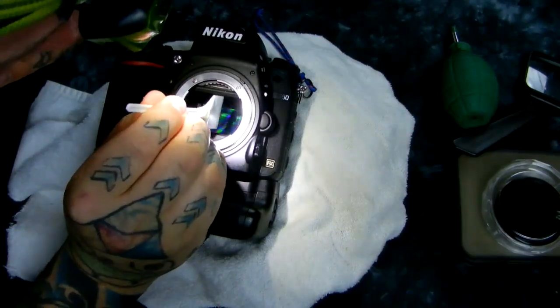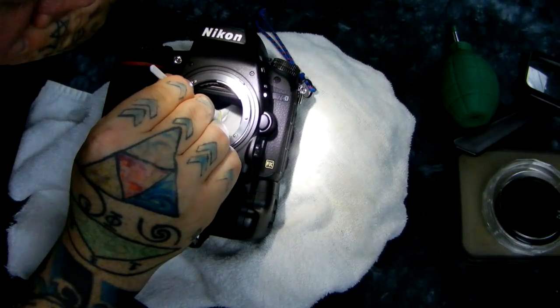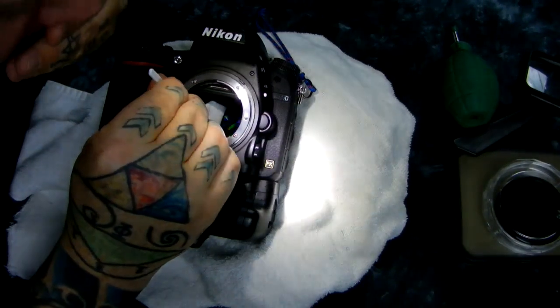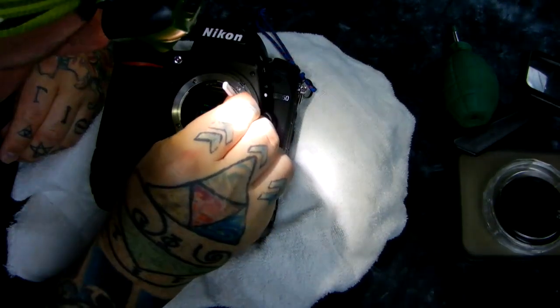I'm going to get in here. Apply some pressure, and then on the reverse line.